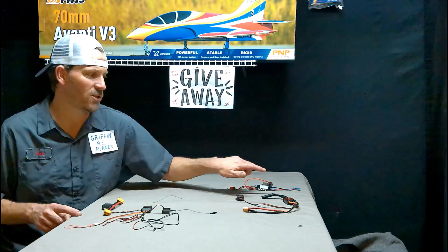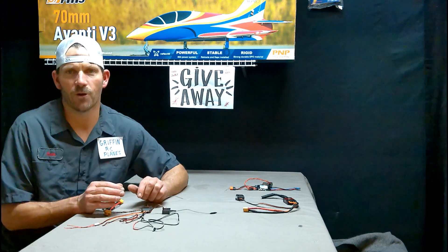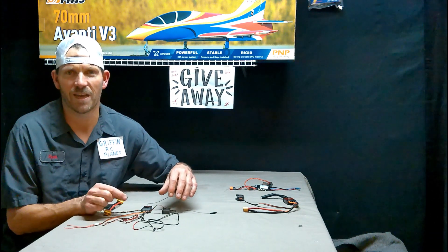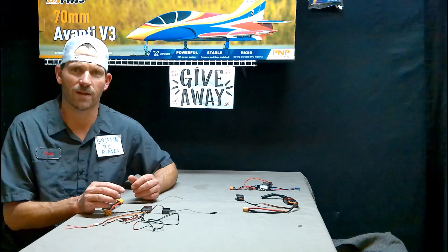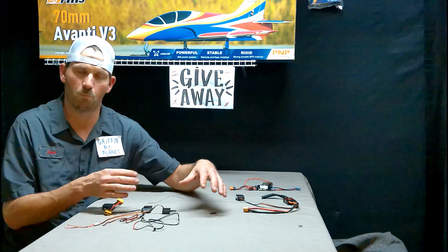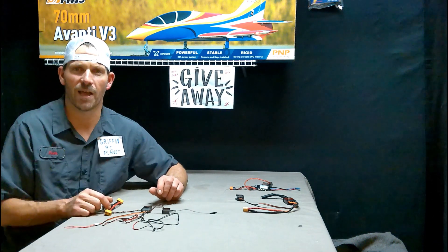I've got three different setups here — these two are the same. This right here is what you can call the Generation 1 telemetry: a TM-1000 module, which you connect to your receiver. Your receiver has to be data telemetry capable. Where you put your bind plug in, it'll say 'bind / program / data.' If it says 'data,' then you can use the TM-1000. You've got to have a receiver capable of that — there are several, like this AR-610 which has data capability.